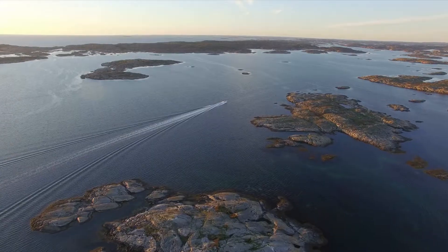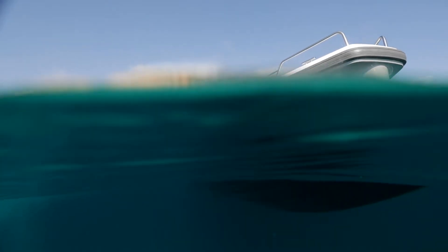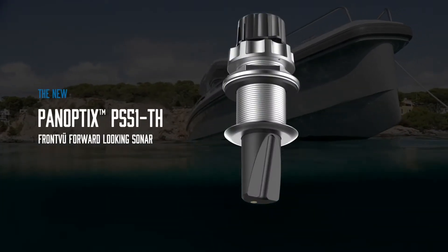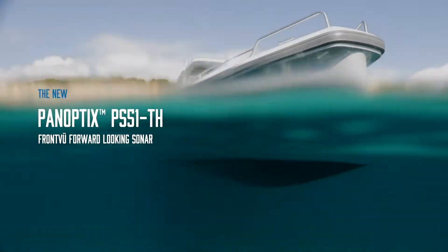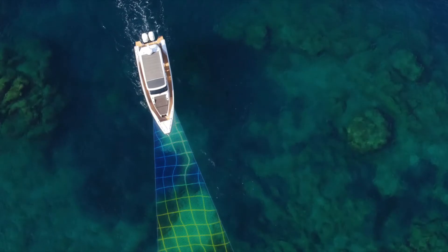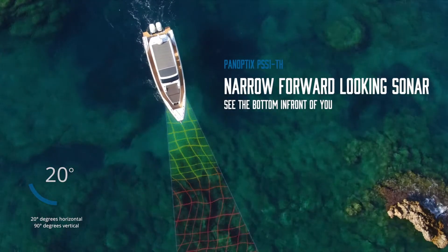When it comes to navigating unexplored waters or finding the perfect docking spot, it's time to look forward. The new Panoptix PS51TH with front-view forward-looking sonar will give you the confidence to explore new waters. With its multi-beam phased array, narrow-forward-looking sonar technology, you'll always see the bottom in front of you and not what's off to each side.